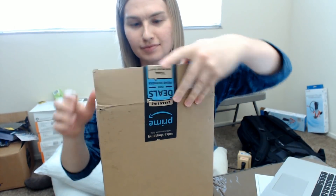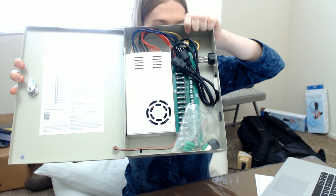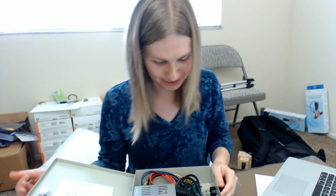Hi guys, this is Kira. I'm working on my Burst coin mining rig again today and I just got a delivery from Amazon. There should be a new power supply unit in here that I'm going to use to power the external hard drives. Let's open this up. Whoa — look at this guys, oh my gosh, this is a power supply unit! It smells like a factory, it smells like a machine shop.